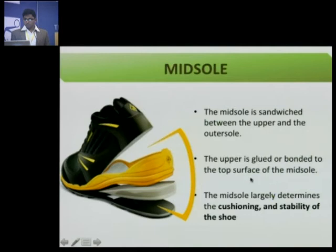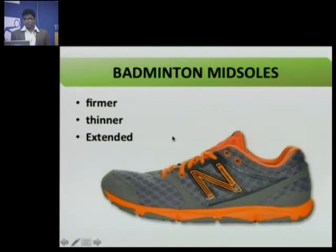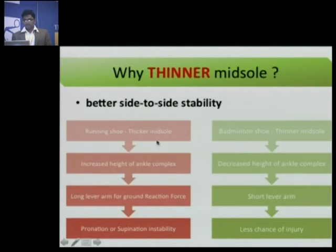Moving on to the midsole — it is sandwiched between the upper and the outer sole, giving cushioning and stability. The midsole of a running shoe is very large with thick, soft cushioning because you need to strike your foot on the ground frequently. Whereas a badminton shoe midsole will be firmer and thinner. When you use a running shoe with a thick, soft midsole, it deforms more and your sole tends to tilt when moving — increasing ankle injury risk. A badminton shoe deforms less, providing a stable midsole and protecting your ankle. Additionally, thicker midsoles in running shoes increase the height of your foot from the ground, creating a long lever arm on your ground reaction force, making you prone to ankle twisting. Badminton shoes with thinner midsoles have decreased height from the ground, a shorter lever arm, and less chance of injury.